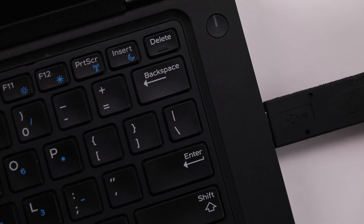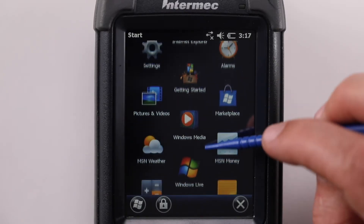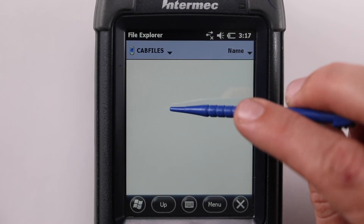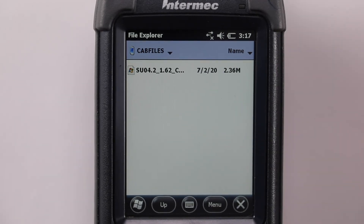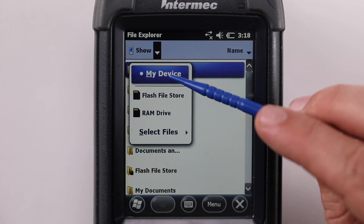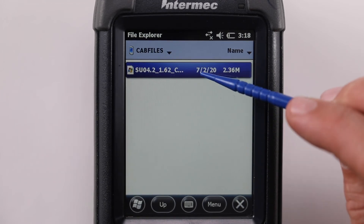Step 7: Connect the mobile device to a PC using ActiveSync (XP Pro) or Windows Mobile Device Center (Windows 7). Step 8: Place the su04_1.62_cx70.zip file in the slash cap files directory under My Device. Step 9: Navigate to the su04_1.62_cx70.zip file using File Explorer.